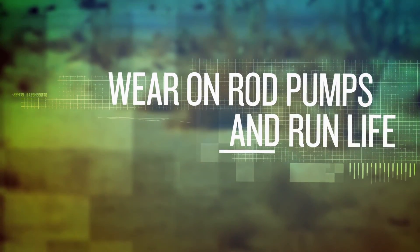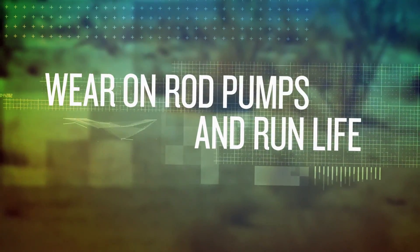You plan. You prepare. You need to get the most out of your assets. Running in sandy conditions accelerates the inevitable wear of your rod pumps and shortens their run life. When damaging solids threaten to slow your production, you need a pump that keeps producing for the long run.